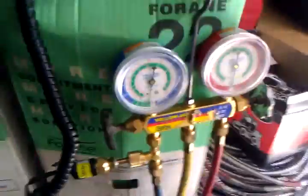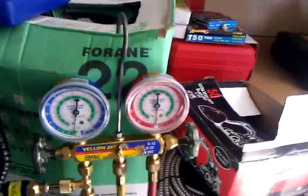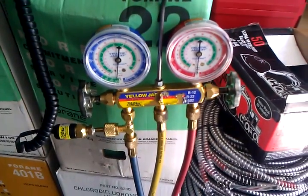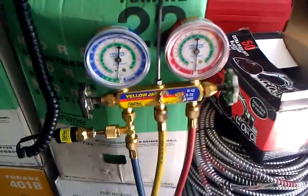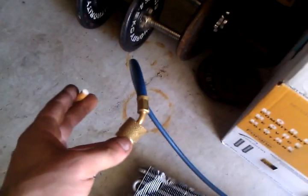So whenever you guys are working on a system and it's not going to go below 500 microns, or let's say below 800 microns, make sure you fix the leak and verify that with nitrogen. After you've done that, if you determine that your system does not have a leak and it still won't go below 500 microns, check your vacuum pump to make sure it's pumping properly, and make sure your hoses are good with no leaks.